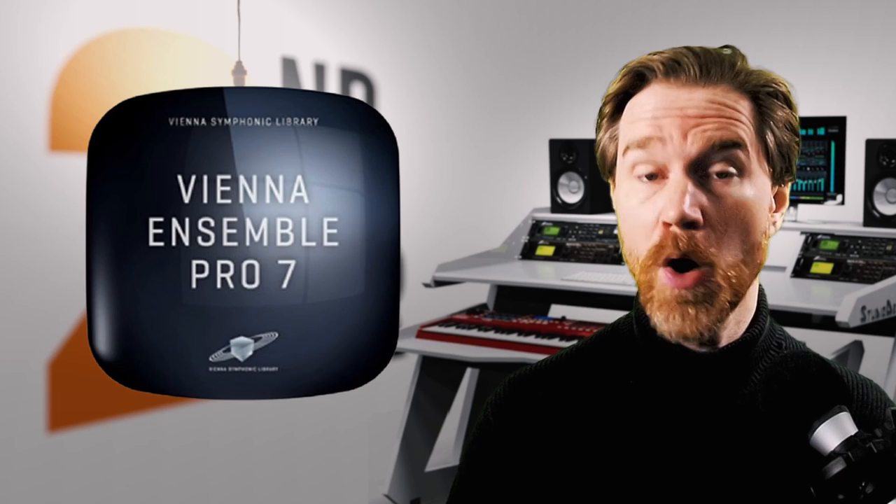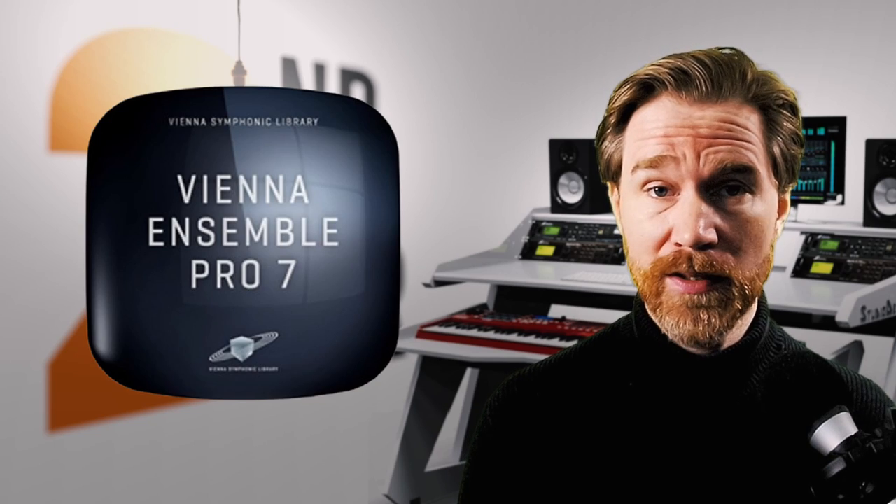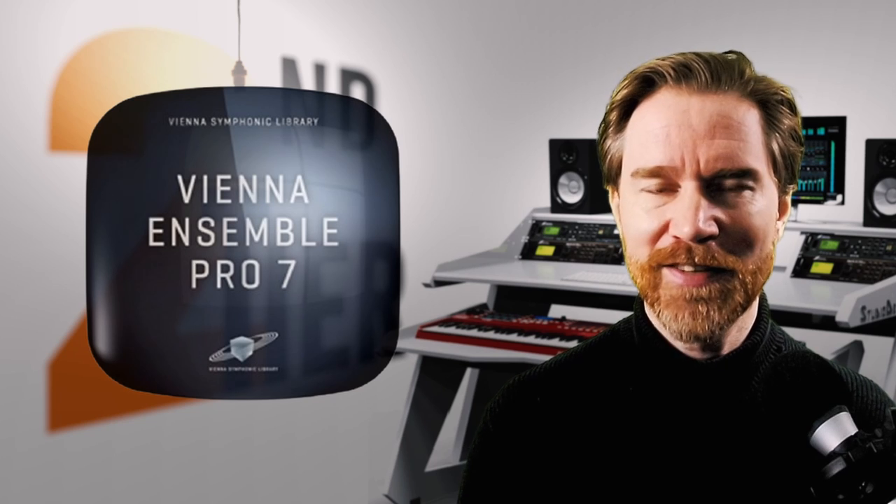Vienna Ensemble Pro. What is it? How do you work it? And do you need it? Let's find out in this video.